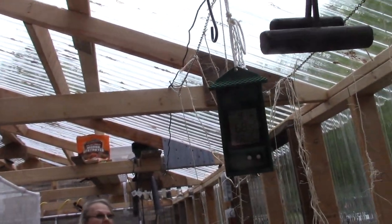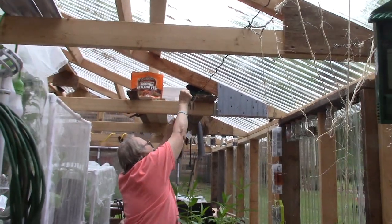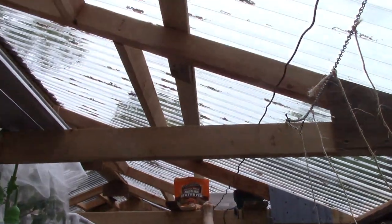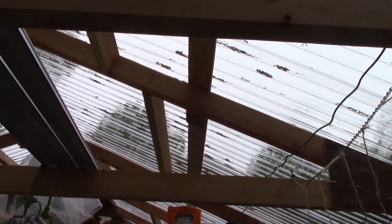I don't know if you want it higher than that or at the rafter level. If you want it higher, I'd put it in the middle of that beam there. We'll have to get a little step stool ladder and put an eye hook on it.